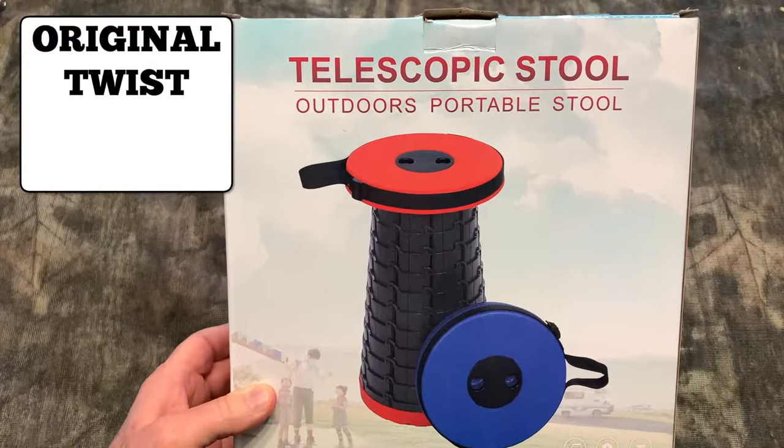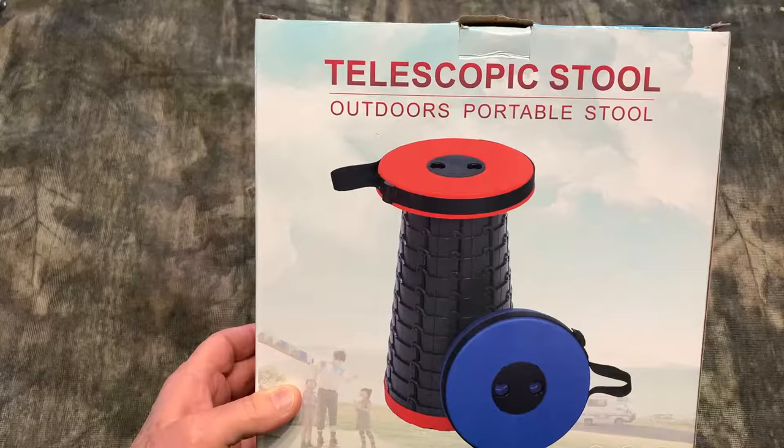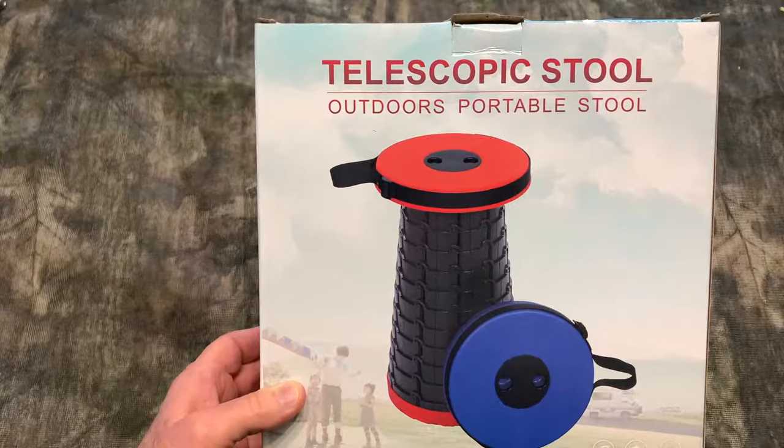Hey everybody, my name is Steve and I am extremely excited to have received my original Twist and Sit by Minimax stool — the portable, collapsible stool. And here it is. This thing is amazing.